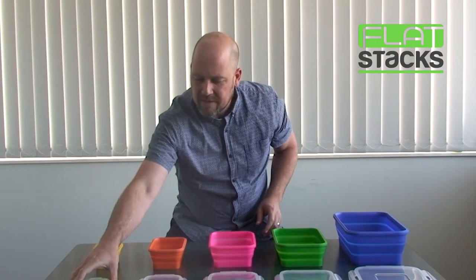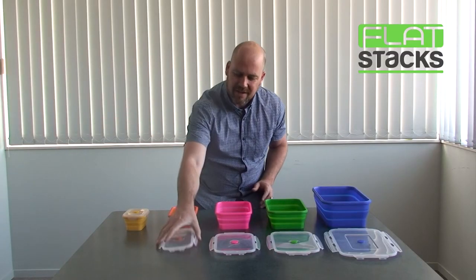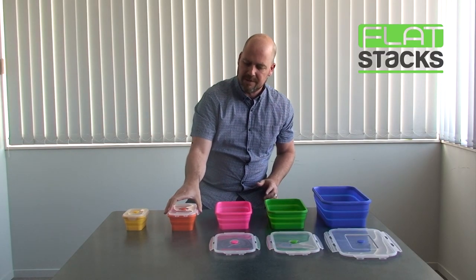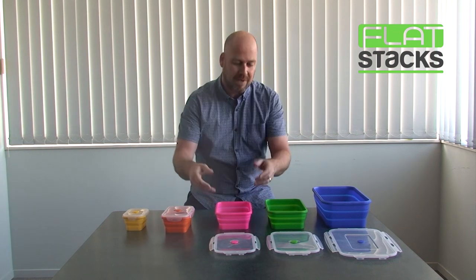All we're going to do is apply side pressure. With the little ones you can use one hand — simply press opposite sides at the same time and they just flip into place.